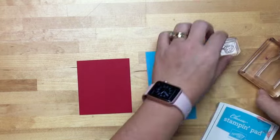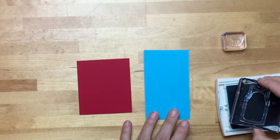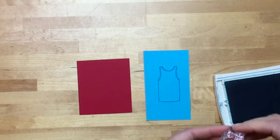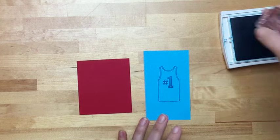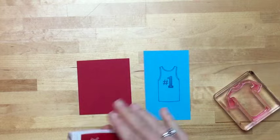Actually, I guess it's not a tank top — it's a sports jersey, that's what we should call it. Stamping tempting turquoise on tempting turquoise cardstock. These stamps only come in photopolymer because they're builder stamps — you need to see where you're stamping, and photopolymer makes that super simple.